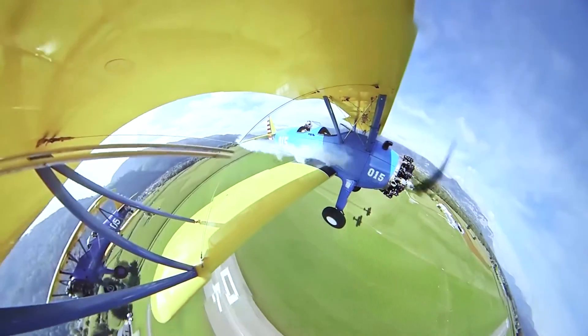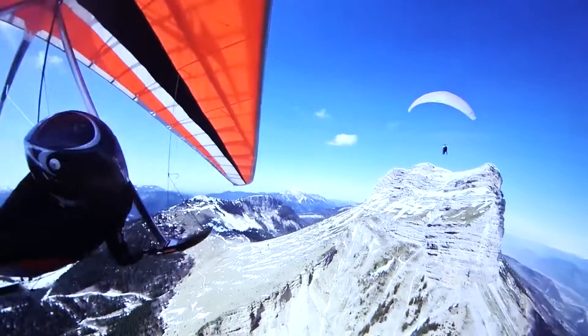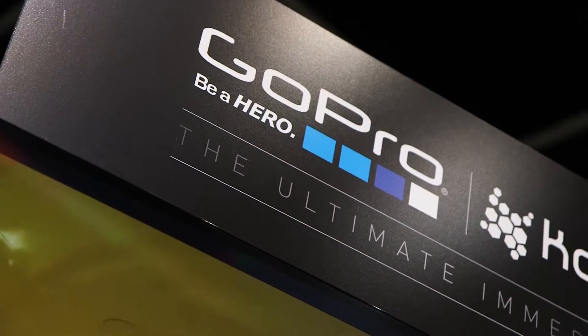Welcome to the GoPro booth. I will show you here the spherical solution for color. Spherical solution means I capture everything around me.